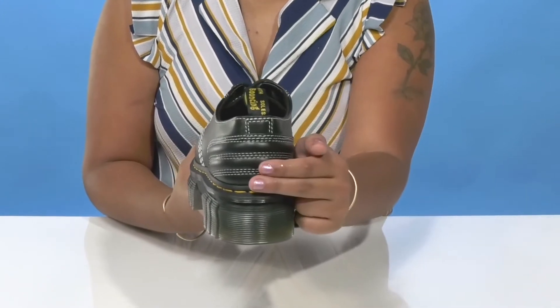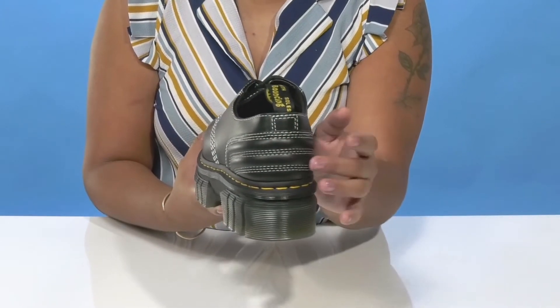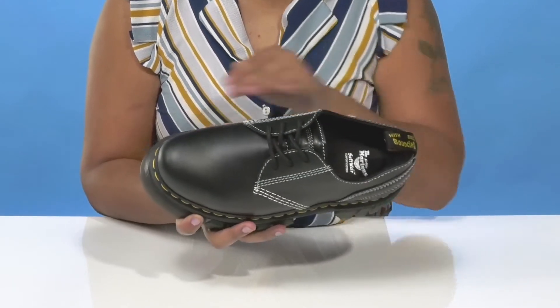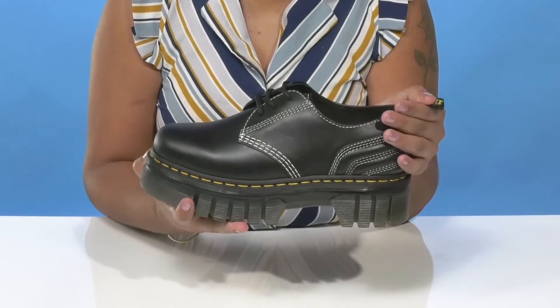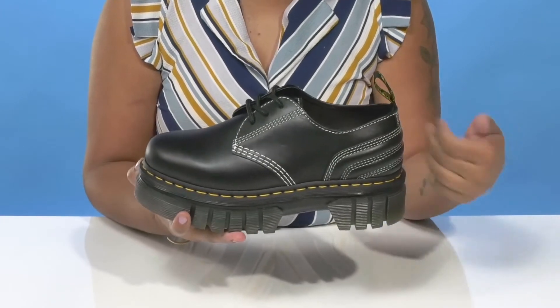You'll also notice that at the heel counter you'll have this very unique pillowing effect, giving you a very alternative style. A classic lace-up closure will allow you to secure the fit, while you'll have a pull tab at the back allowing you to easily pull these on or off.